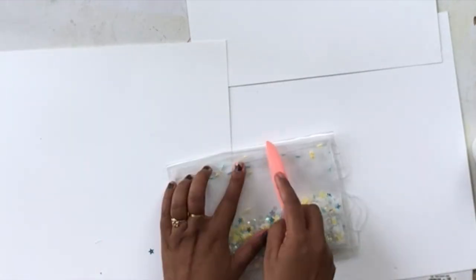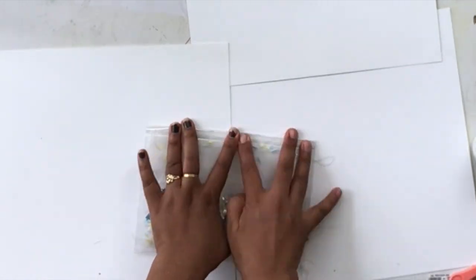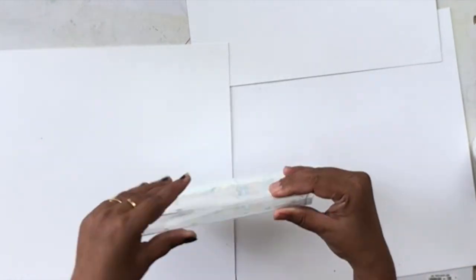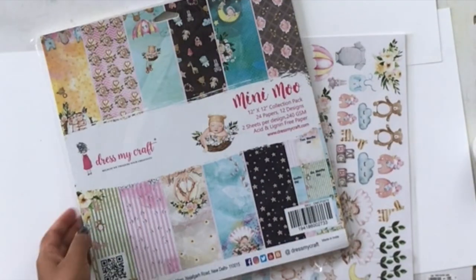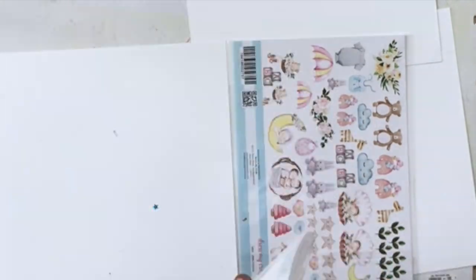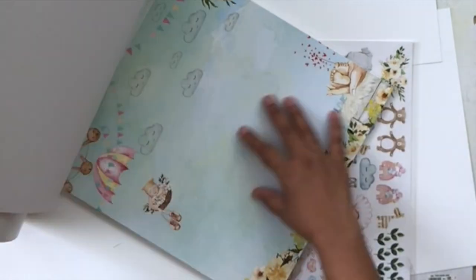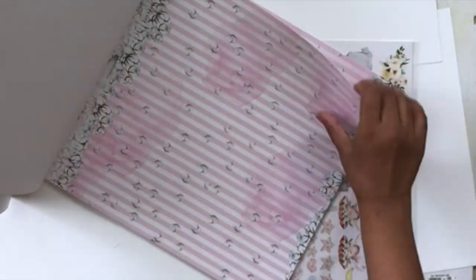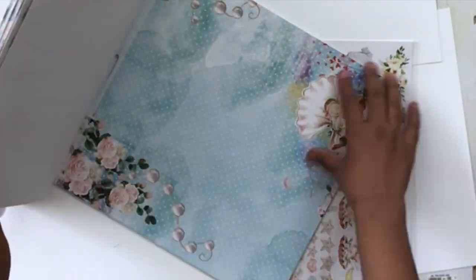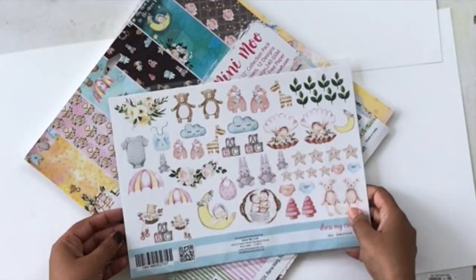I used the scoring tool to make sure that the score lines are really prominent. This is the paper pad I'm using — it's a new release called Mini Moo, and it's a beautiful paper pack with baby elements and baby themes. I'm giving you a little flip-through of what the papers look like inside, and of course it has the coordinating motif sheet as well, which I've already cut out so I can embellish later.